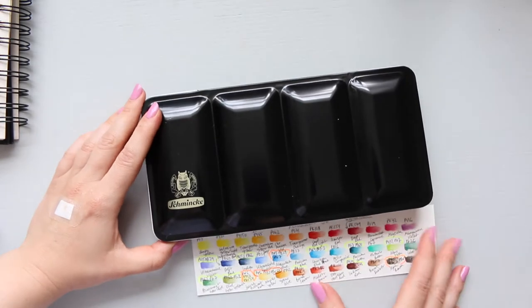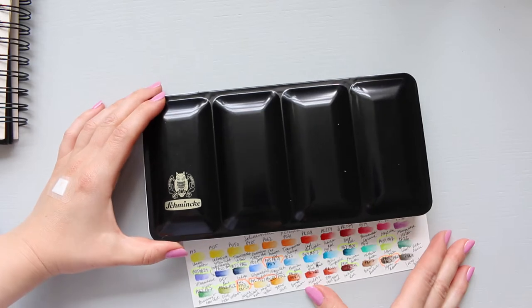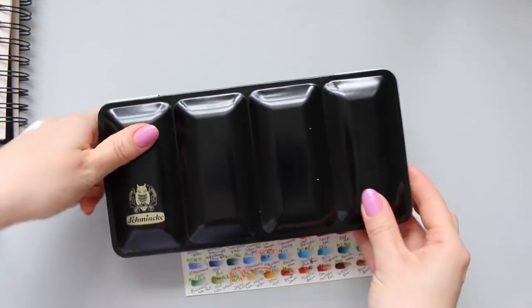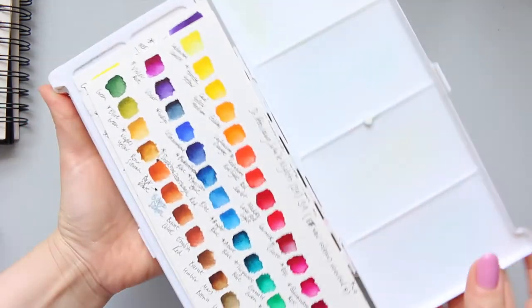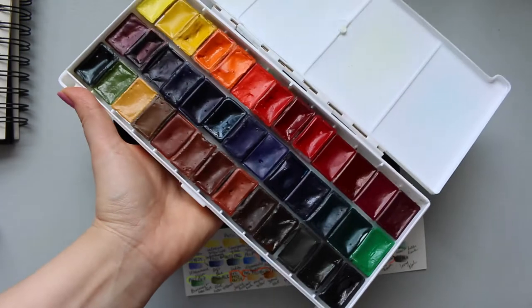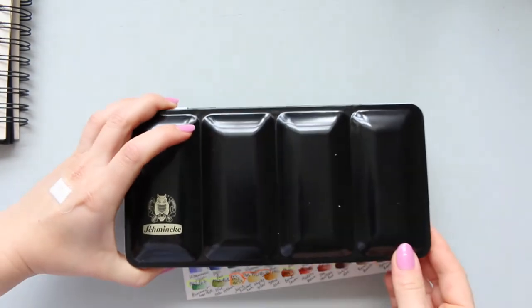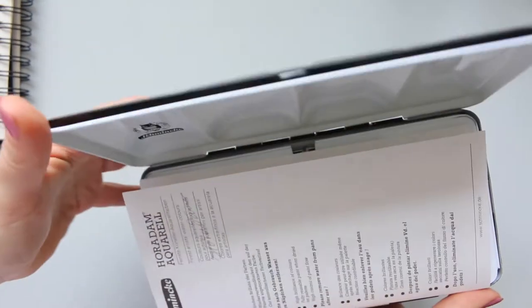Let's move on to the palette. This is a first impressions video. The palette itself is actually quite heavy. In comparison, my St. Petersburg White Nights, which is filled with 39 full pans - really, really filled - this one is lighter than the Schmincke. Also keeping in mind that I went for the palette that has 12 spaces to fill.